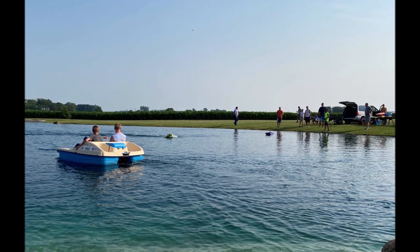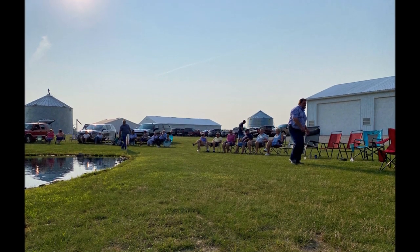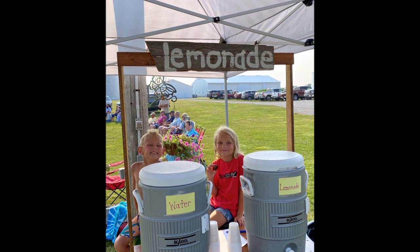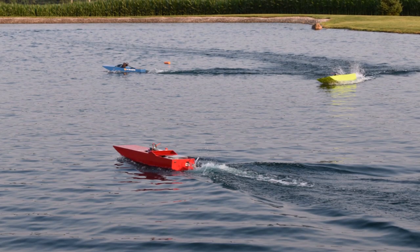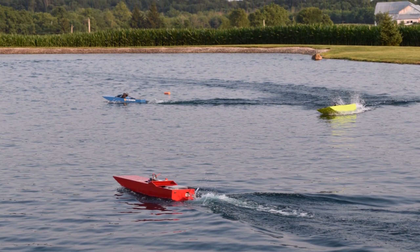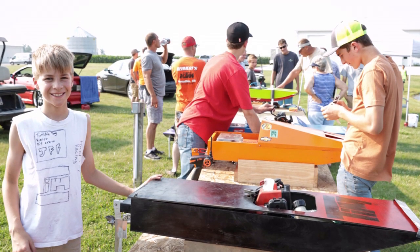Thanks to the videographers, all those taking pictures, the Clever Craftsman — thank you very much for coming out. Oh, and the lemonade salesman! If you're interested in learning more about these boats, stick around. The rest of this video will show you how we construct the boats and a little bit about setup. Thanks for watching.